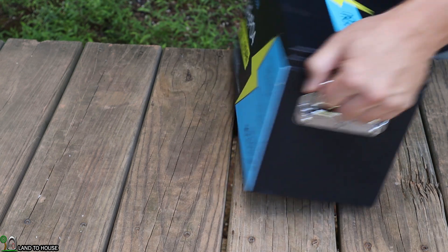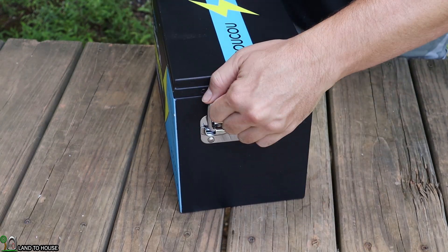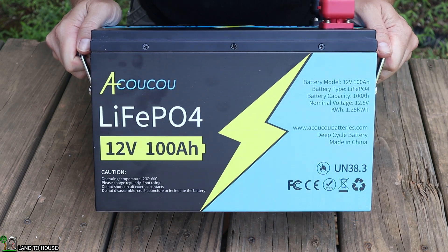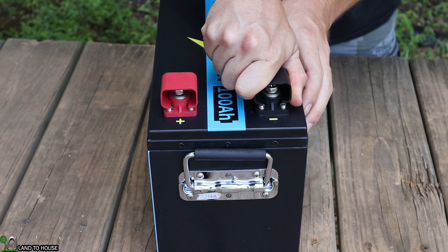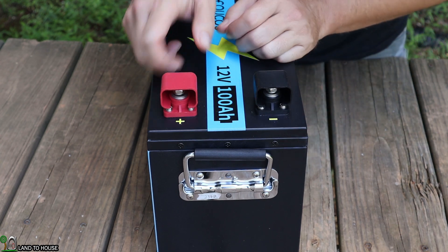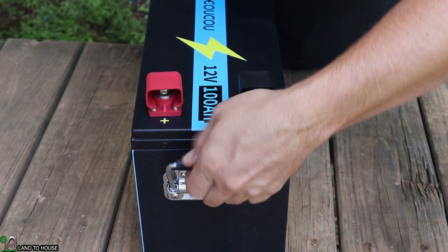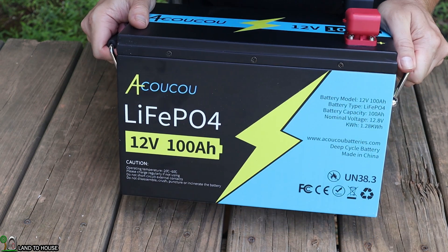If we turn over to this other side, it is very similar — it gives you the same information, which is nice, so you don't have to go looking for that whichever direction you are spinning this. Now here on the top there are the terminals. These little covers can be slid off, and that allows you to access those posts. The entire case is made of metal. It seems like a very well-built design here.